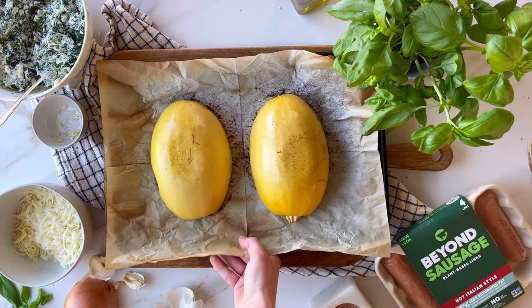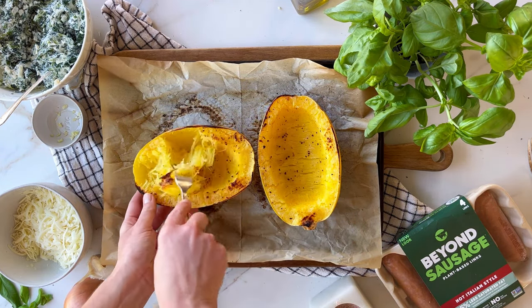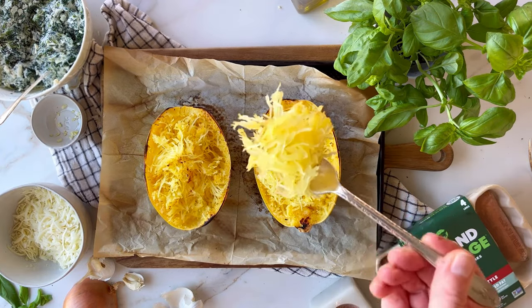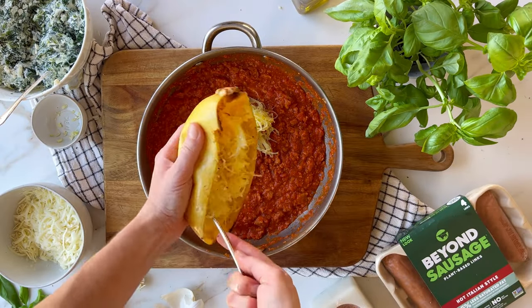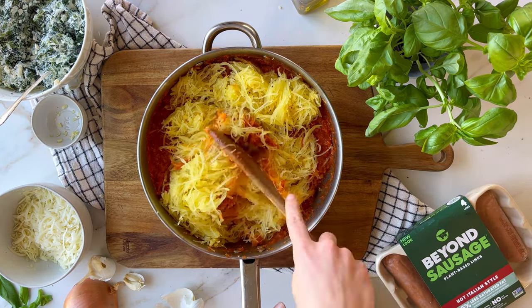After about 40 minutes, pull the squash out of the oven and let it cool for at least 10 minutes before shredding. If you attempt it right out of the oven, the steam will be hot, so be careful. Once you've separated all of the spaghetti strands, add them to the sauce and toss it until everything's combined.